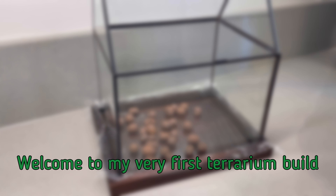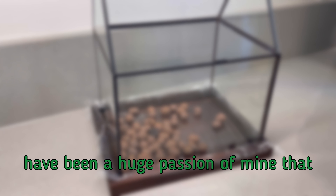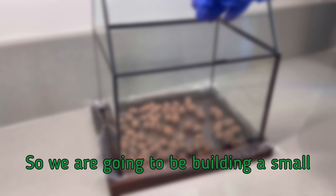Welcome to my very first terrarium build on YouTube! Reptiles, plants, invertebrates, etc. have been a huge passion of mine that I've been wanting to share with you guys for a long time. We are going to be building a small terrarium inside this mini greenhouse. Just want to let you guys know this is not a tutorial, but a bringing-you-along-for-the-journey kind of thing. I'm still kind of new to the hobby.